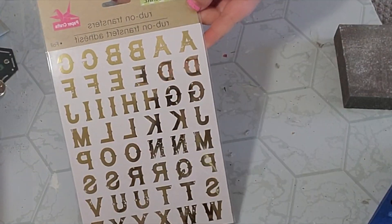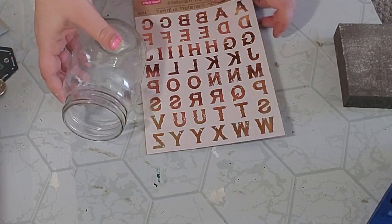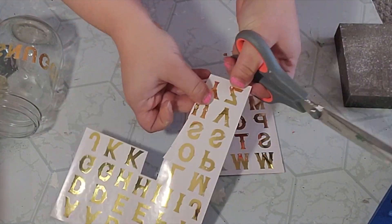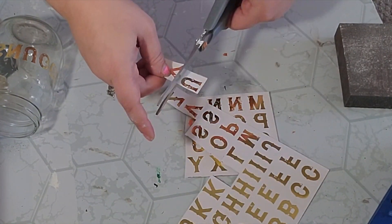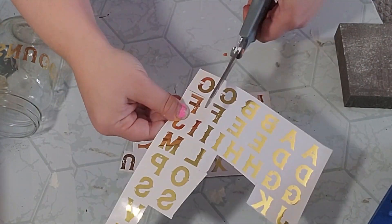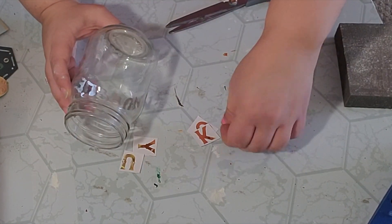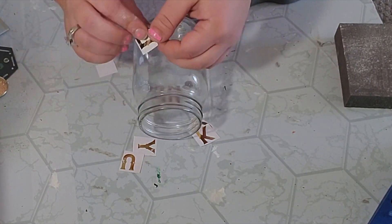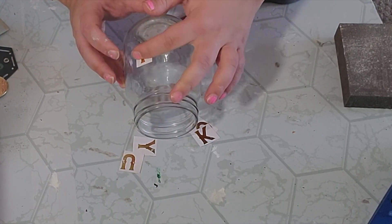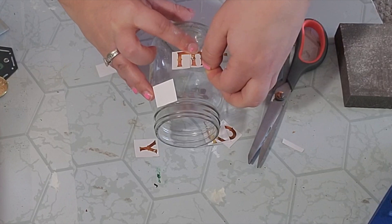For our next DIY I used these rub-on letters from the Dollar Tree — I absolutely loved these and went with gold because St. Patrick's Day just reminds me of gold. I grabbed this jar I'd used for a different DIY and I'm going to use the other side of it. I opened my package, cut out all my letters spelling the word 'lucky,' turned my jar around and placed each letter where I wanted it. Once you put it down there's no getting it back up, so make sure it's where you want it before you take the backing off.